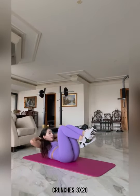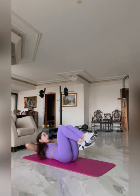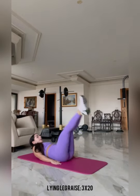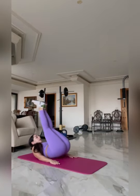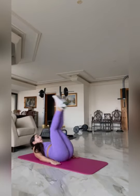The next workout is a sculpted abs workout. We're doing crunches, three sets of 20 — make sure that you're focusing on having optimal engagement. Lying leg raise for three sets of 20 repetitions. Make every single repetition count to get the best out of this workout.